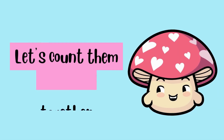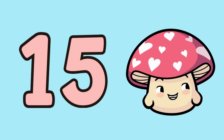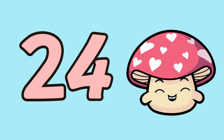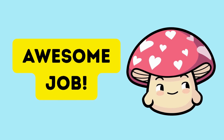Let's count them together: three, six, nine, twelve, fifteen, eighteen, twenty-one, twenty-four, twenty-seven, thirty. Awesome job!